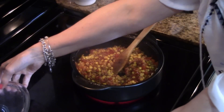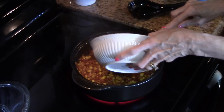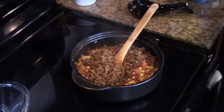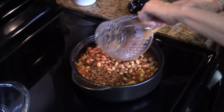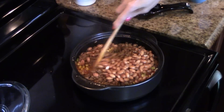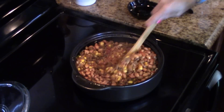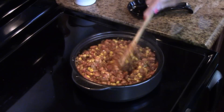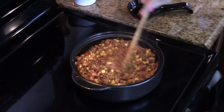So now what I'm going to do is stir the sausage back in along with the pinto beans. I'm just going to stir this all together and make sure that the beans and the sausage are hot. Okay, the beans and the chorizo are all nicely heated through so now I'm going to go over to the counter and finish it up.